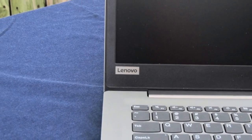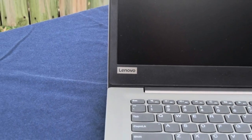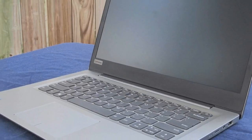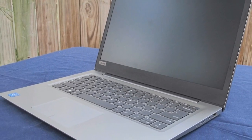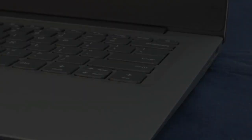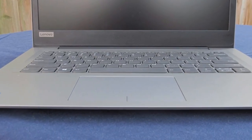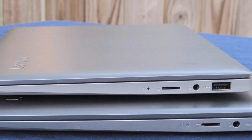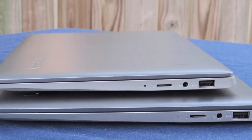Without further ado, let's begin. The case is similar in fit and finish to the larger IdeaPad 120S 14, which is a good thing. The design of our Mineral Gray variant is simple and straightforward without any of the garishness of other budget notebooks, although there is a more colorful Denim Blue option available for an additional $30. However, the chassis is made from the same cheap plastic as the other Celeron-based IdeaPads.